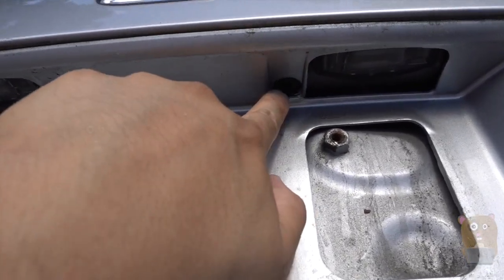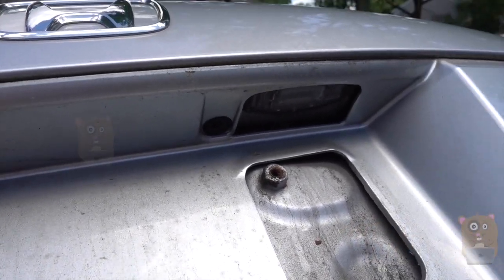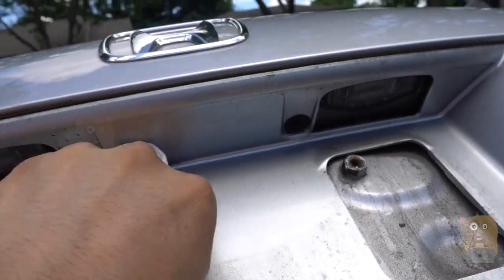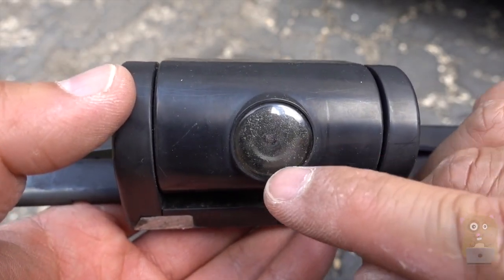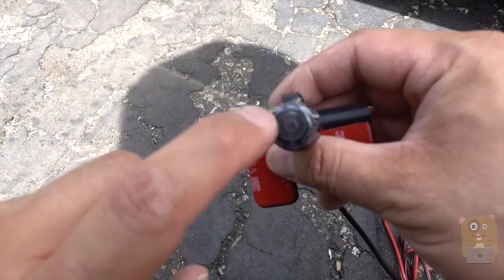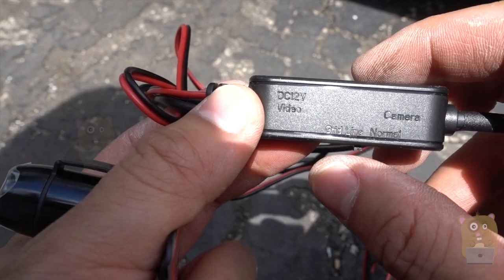I'm replacing my backup camera so this part was already exposed, but if this is your first time it'll look something like this — just take a flat screwdriver and unscrew to access the cavity. Now the camera needs to be stuck onto my vehicle and license plate, so I'm going to clean this area and the back of my license plate first so it will adhere better. Here's the old backup camera — you can see a lot of dust has gathered behind the lens cover over the years. The new backup camera is right over here.